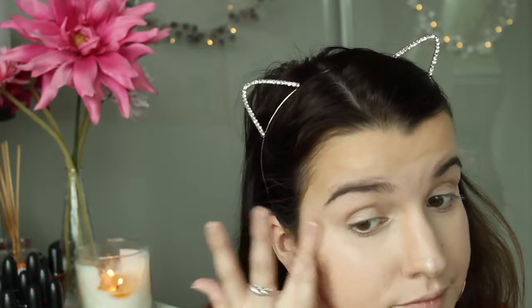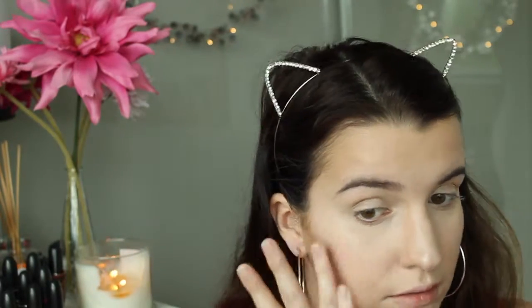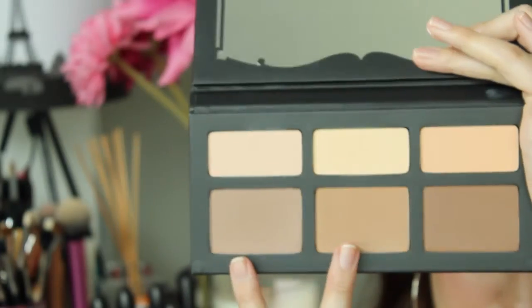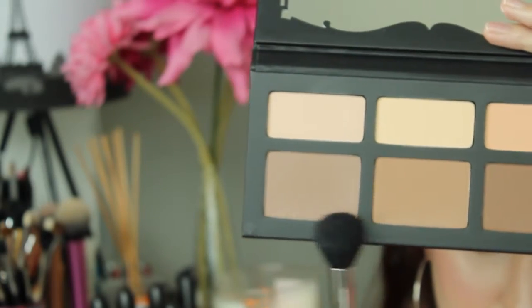To set the whole face I'm using my Rimmel Stay Matte pressed powder in Transparent — this is just so we don't change any of the color already on the face — applied with my Sigma F20 brush. Then for contour I'm using my Kat Von D Shade and Light palette, using the two lighter contouring shades listed below, applied with my MAC 109 brush.